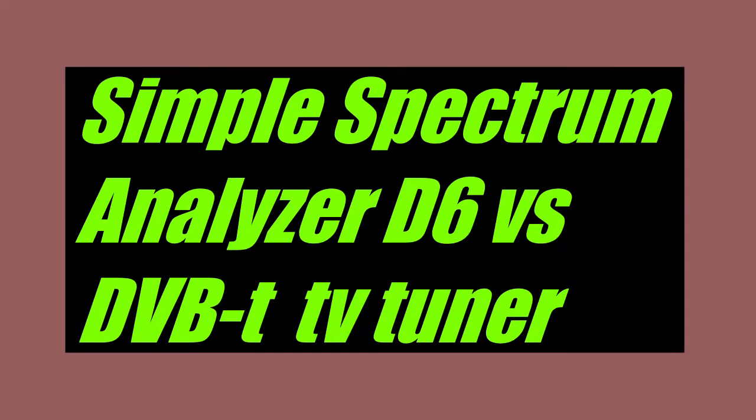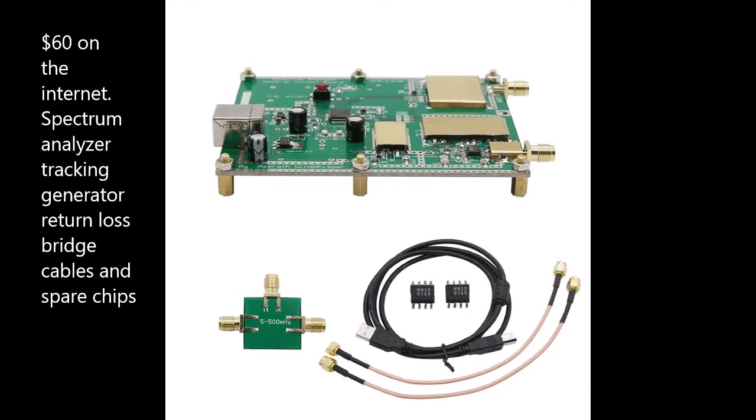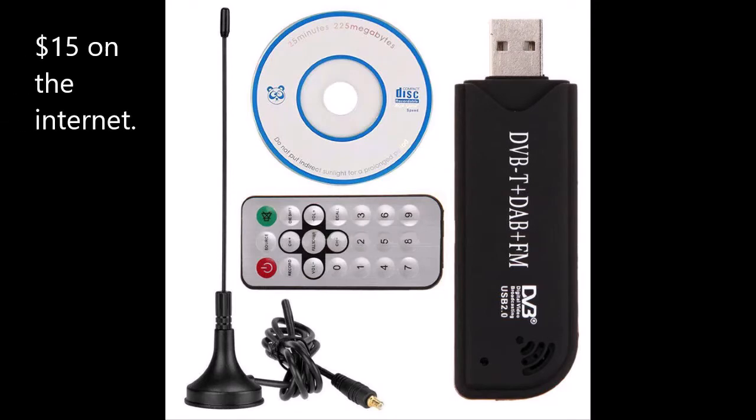Hello YouTube, N3SDO here again. I'd like to share some observations of a simple spectrum analyzer, model D6, that was purchased off the internet.